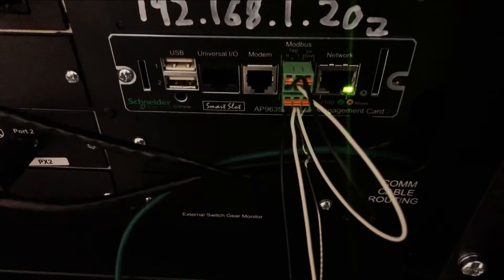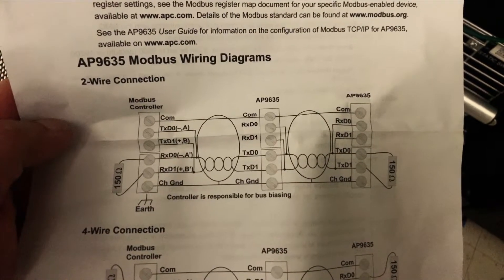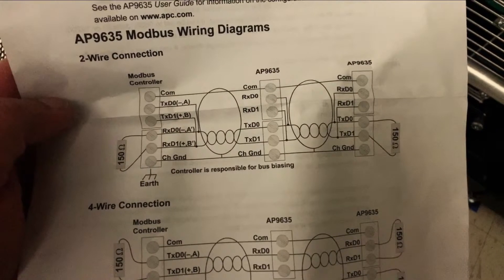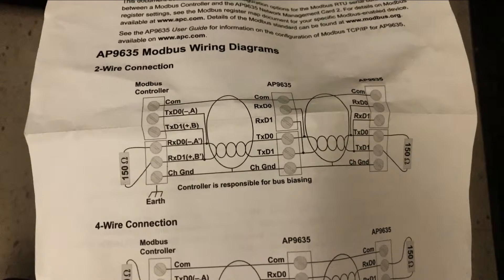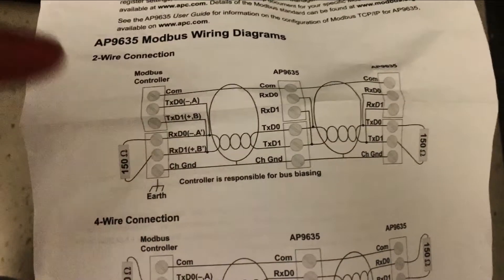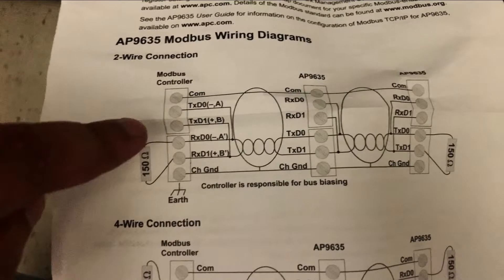This is the actual AP9635 board, and these are the wiring instructions that come from the factory. On this particular setup we're doing a two-wire connection. The two wires are coming from the existing BMS Modbus-to-BACnet interfacing module to the UPS. This might be a little confusing to read — basically the 'Modbus controller' area here represents the third-party integration device or BMS. What they're looking for is a four-wire setup, but not all Modbus devices have four wires.